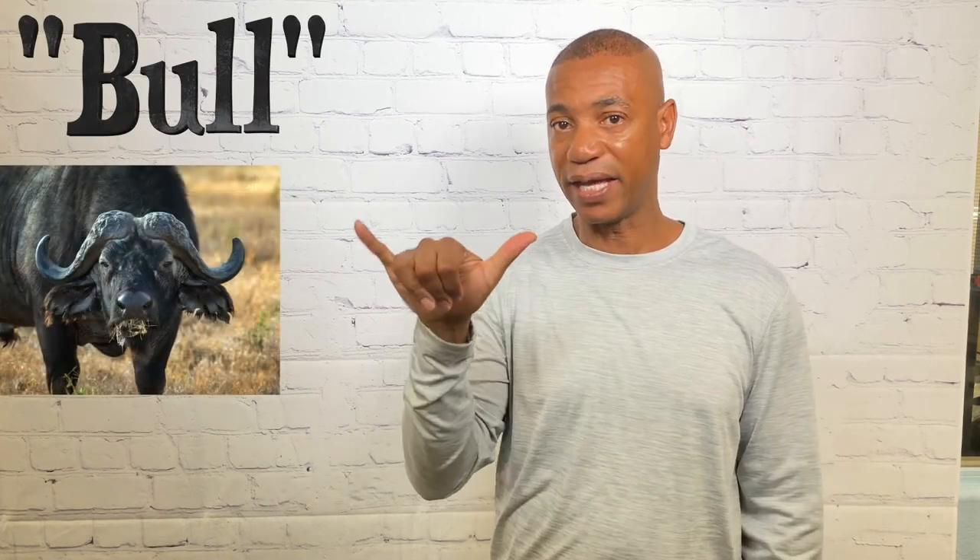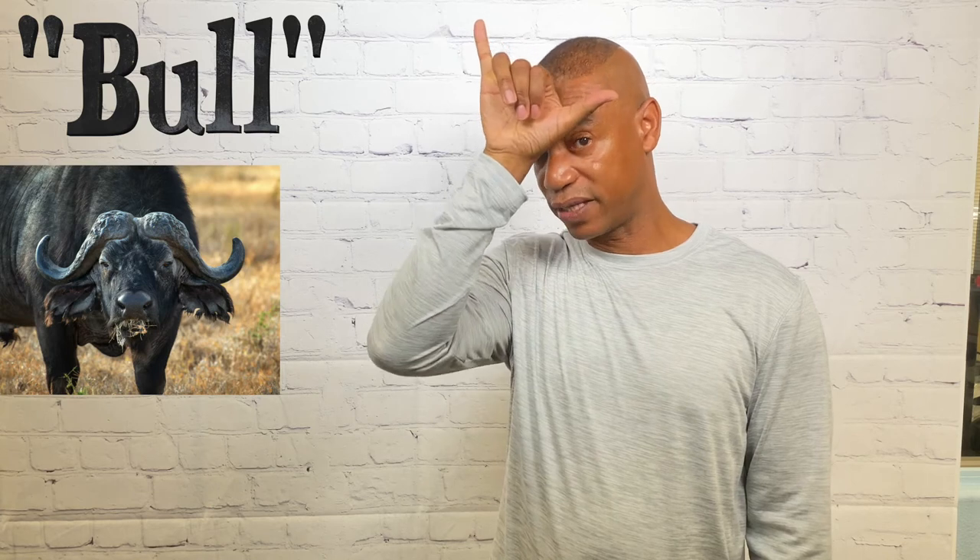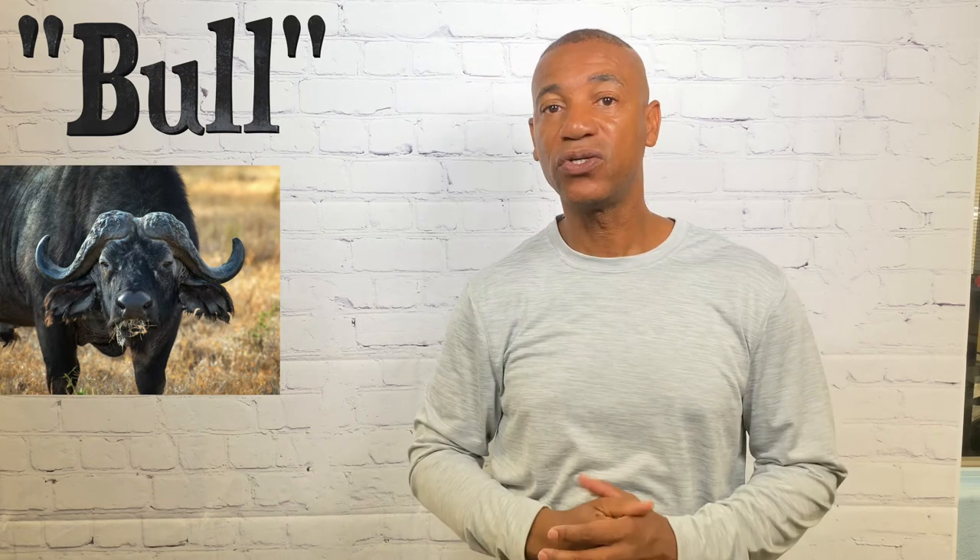For bull, you simply take your Y hand and that Y goes right up against the forehead. That's how you sign bull.